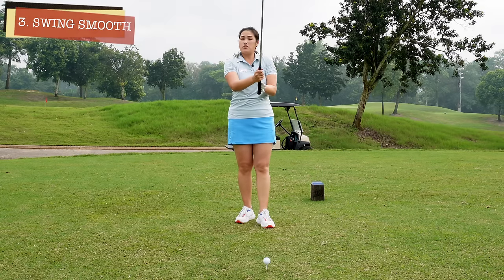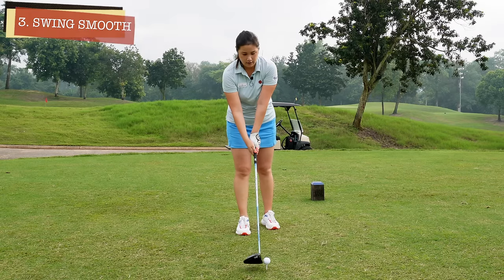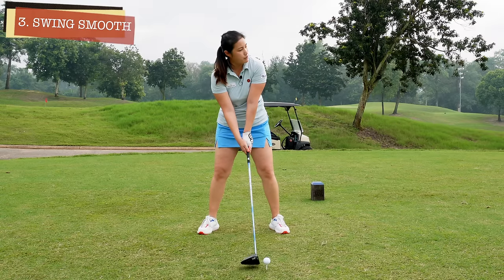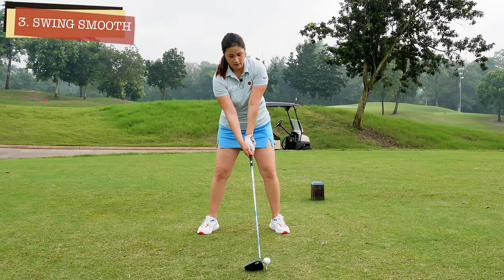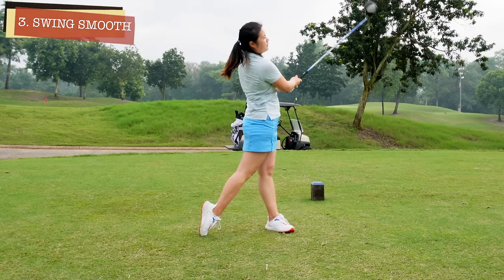So you just got to make sure you swing smooth. Just like this — I'm going to feel like I'm swinging at 80%, and I'll definitely find a fairway.